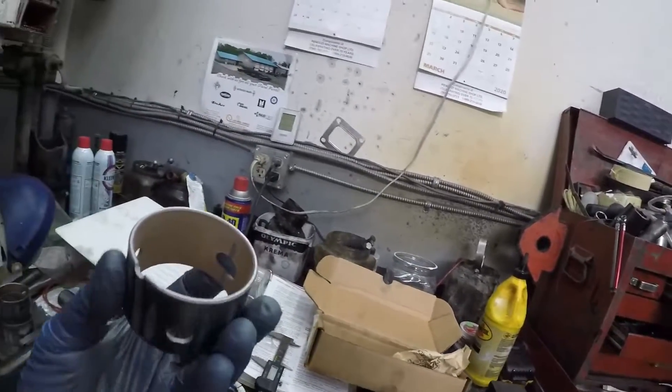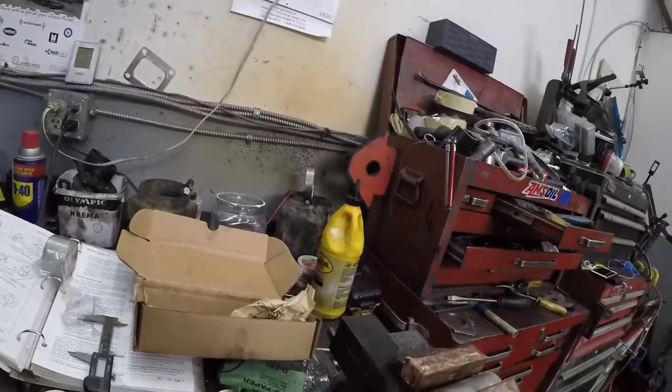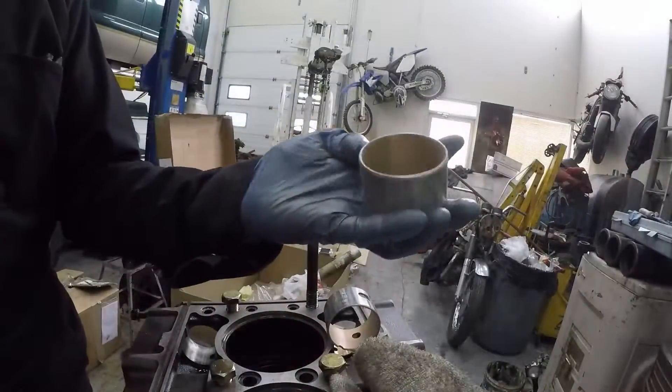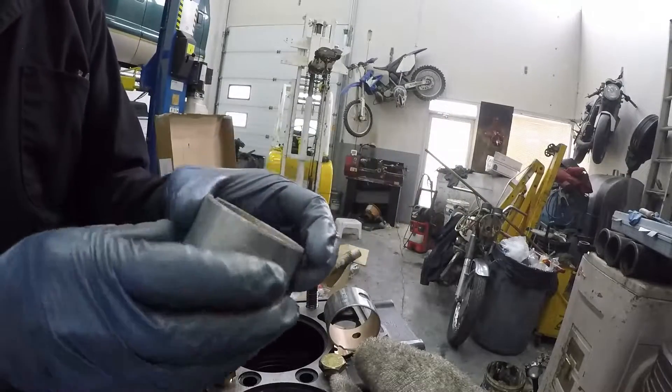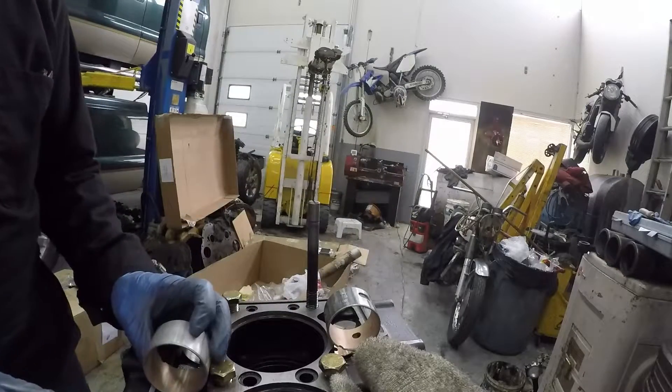You'll see that's an outside bearing. Let's find an inside bearing - and that's the inside intermediate bearing. See there's no holes for lubrication on it, and that one goes here.